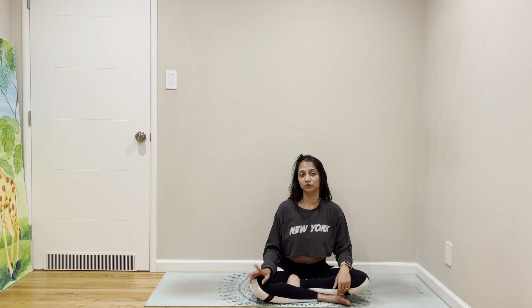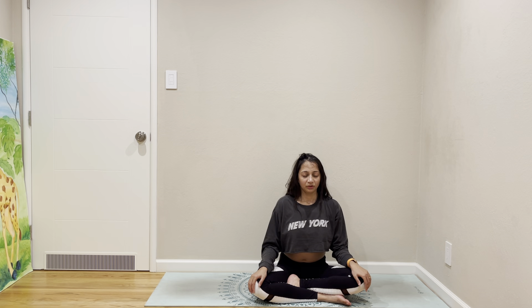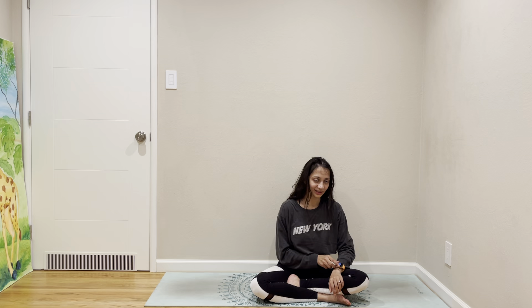We are going to do three rounds of Om to close our practice. Breathe in — Om. Breathe in — Om. All right, thank you for joining me. I'll see you guys tomorrow, take care.